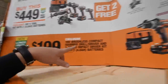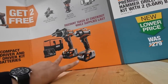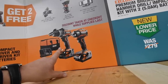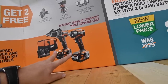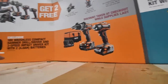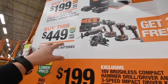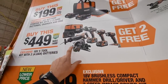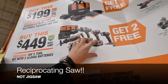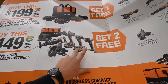Rigid: $200 for two 4-amp-hour batteries, a quarter-inch hex, and a hammer drill — both are brushless — and a charger and a bag. The sale is a $450 kit: you get the circular saw, jigsaw, hammer drill, flashlight, and a quarter-inch hex, and two 4-amp-hour batteries.